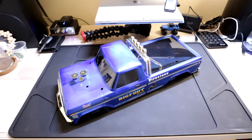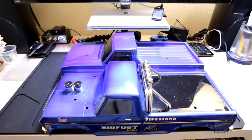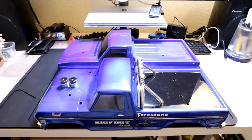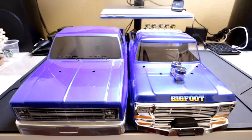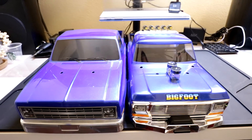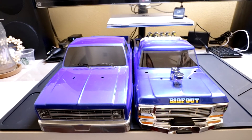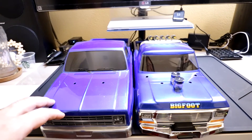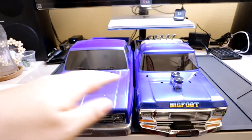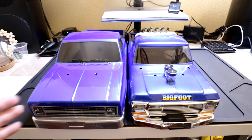Let's take a look at how it's going to be on the MTX-1. Here's a size comparison between the stock MST MTX-1 body and the Traxxas Classic Bigfoot body. The length is pretty much the same, which is great. From the front, the stock MST MTX-1 body is a little bit wider than the Traxxas Classic Bigfoot body, and that's mainly why the stock body doesn't make the MTX-1 look as good — it makes the chassis look a little bit small, whereas the Traxxas Bigfoot body is smaller and makes the rest of the chassis look bigger.